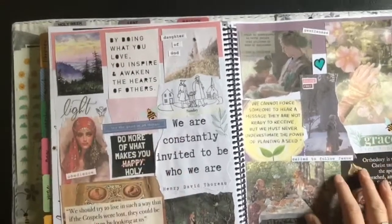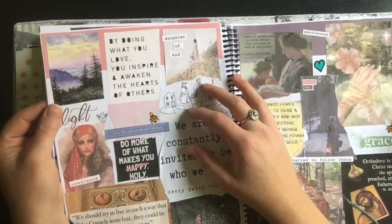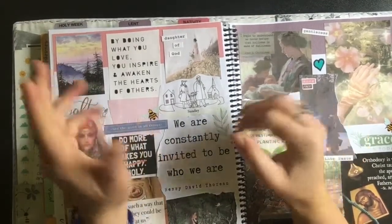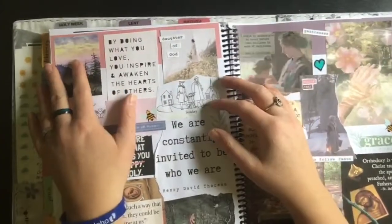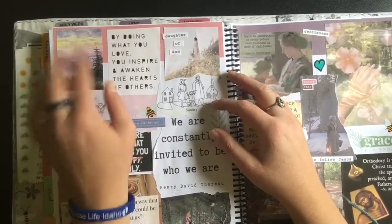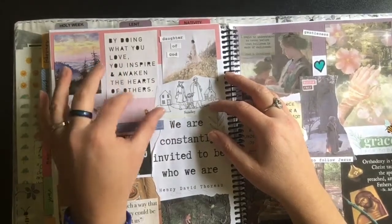So over here I've got — most of these I printed off from Pinterest, and I think I've got a couple Happy Planner stickers. This was just a really pretty image of the mountains kind of at sunrise, and that was really encouraging to me. I'm trying to be more in tune with creation — I don't want that to sound new-agey — but just in tune with God's creation. It really reminds me of quietness and slow living.